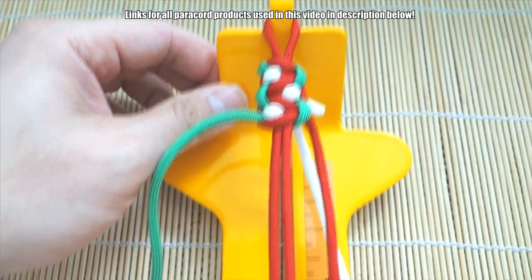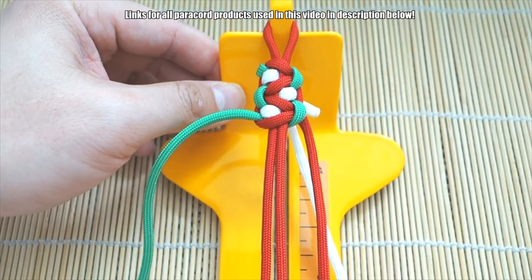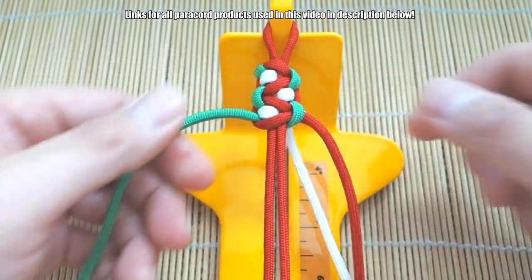That's the pattern — continue tying and go all the way down the length of your core, and then we'll meet on the other end and loop it up.